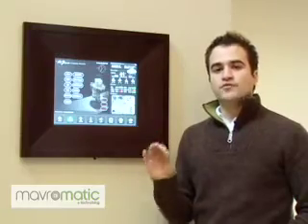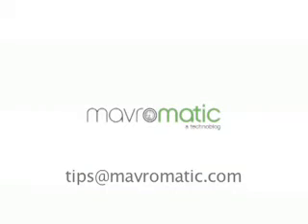If you're in the market for an elegant but powerful in-wall computer that can act as a server and control interface, then I highly recommend the Nobu N8W-TS10 8-inch in-wall touchscreen computer. Hope you enjoyed this review and for more information on this or other home automation products, please post a comment at maveromatic.com or email tips at maveromatic.com.